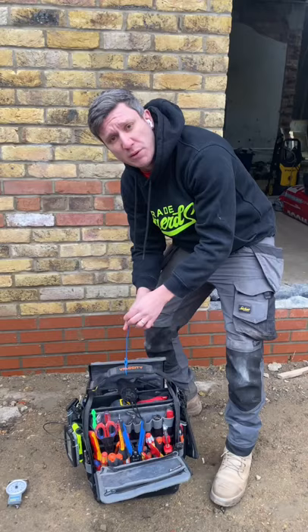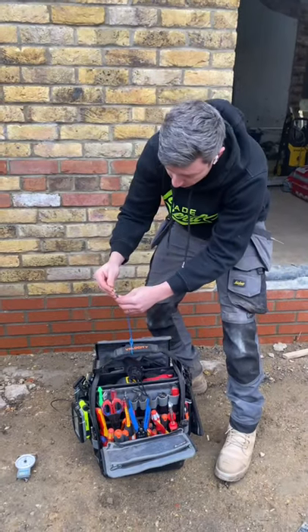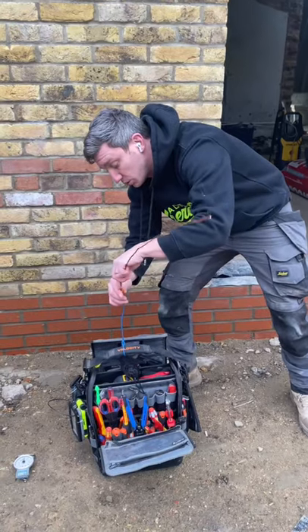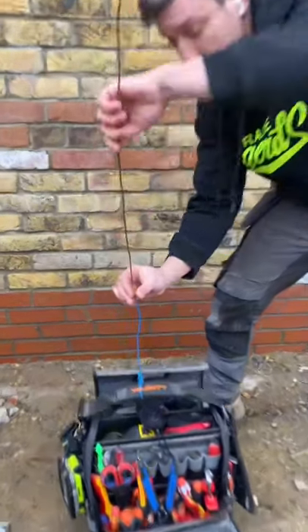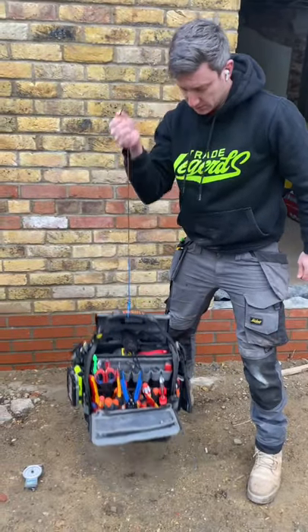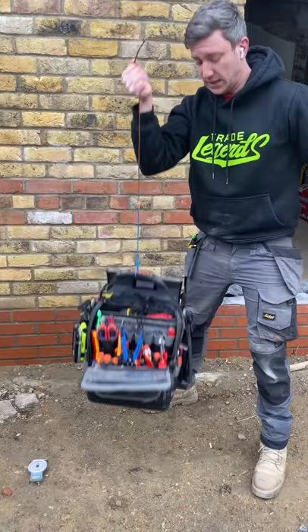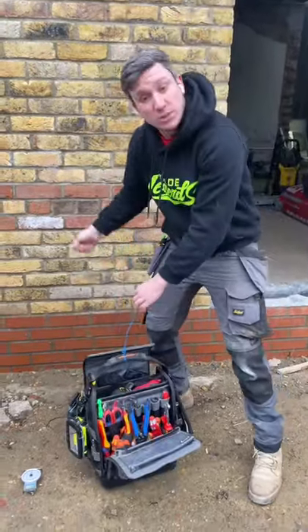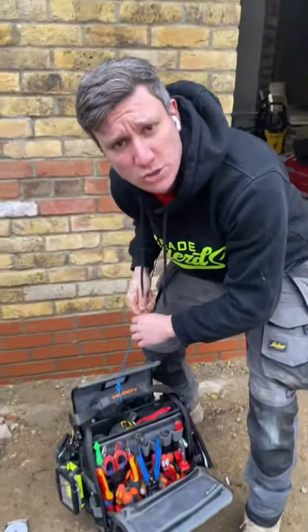So tied a bit of 2.5 cable to the bag, we're gonna Wago in between, and then let's see if this Wago can take it. That's 14 kilograms bouncing. So who says Wagos aren't that strong, eh?